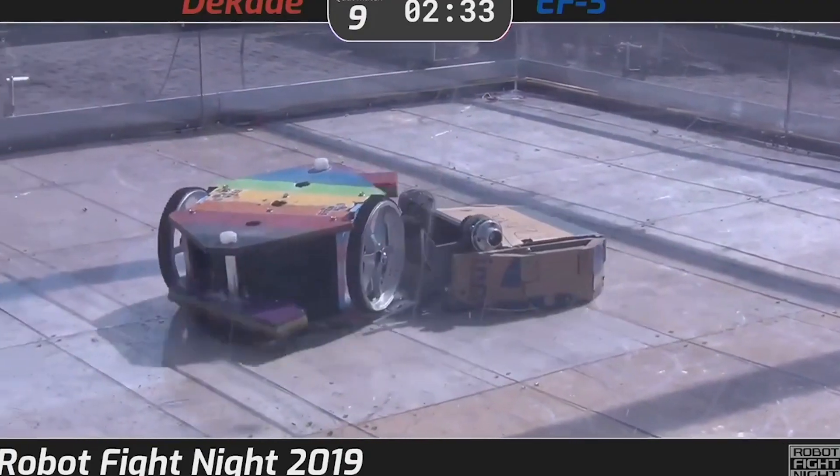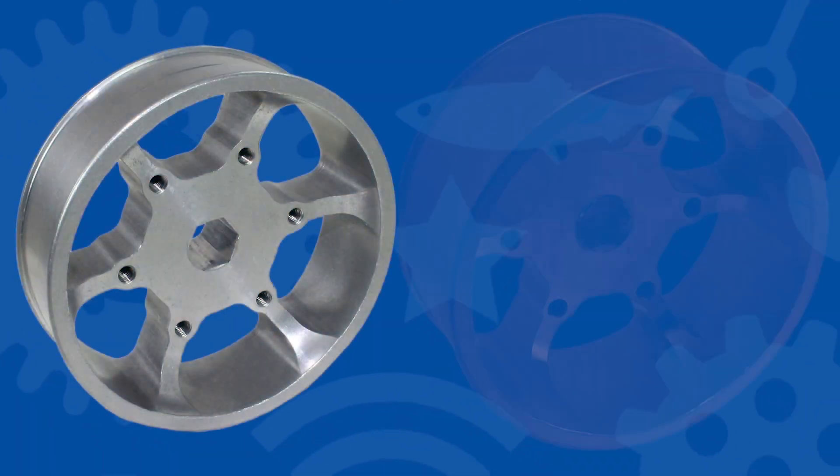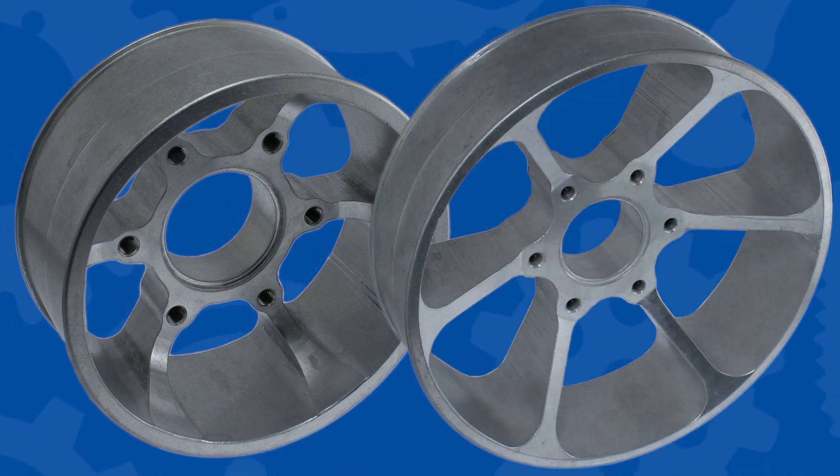Performance wheels are the most rigid wheels available for mobile competitive robotics. We're going to show you how to attach tread to Animark performance wheels using our tread attachment hardware.